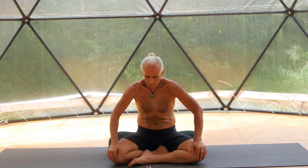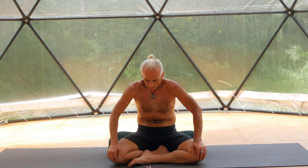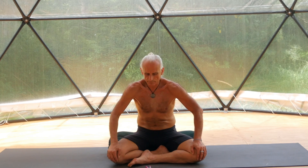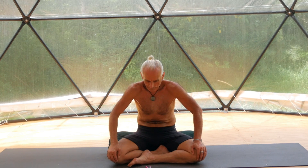Expand and breathe in: pelvic floor, lower back, upper back. Expand your chest, expand your abdomen. Gently contract, allowing to exhale from the lower abdomen, your lower back, your upper back, your chest, abdomen.